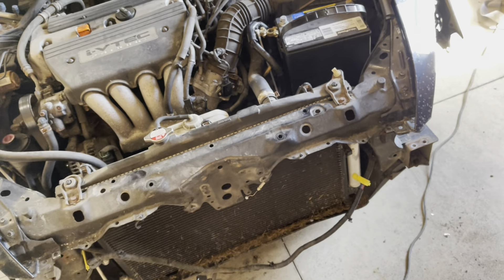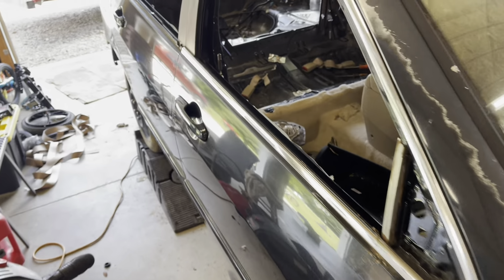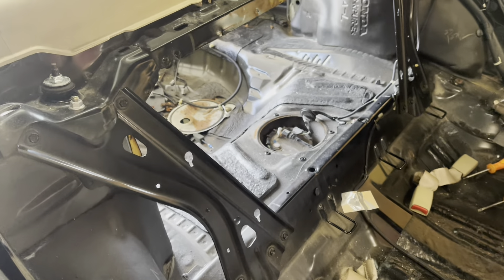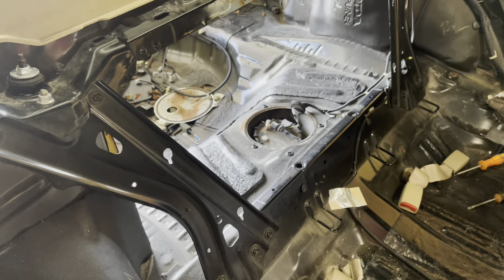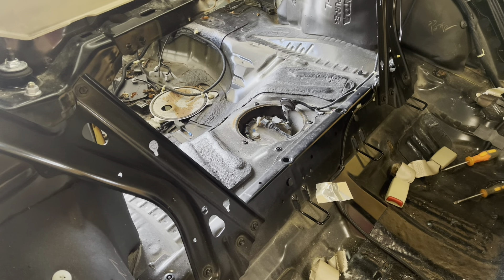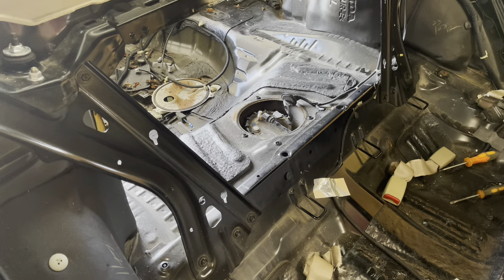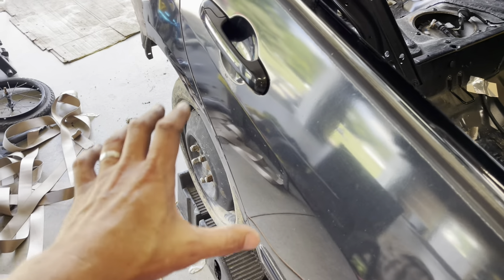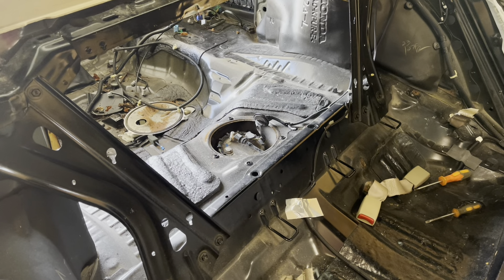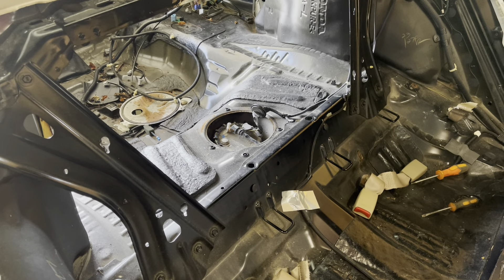The Honda Accord fuel situation — I didn't know until just now — the fuel cell you can access from under the seats or the trunk once you pop them out. However, the tank has like a cage built around it and you have to literally drop the whole rear end to get the tank out. Not sure what we're going to do.